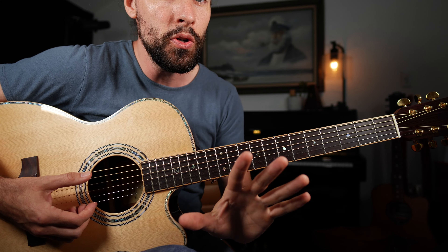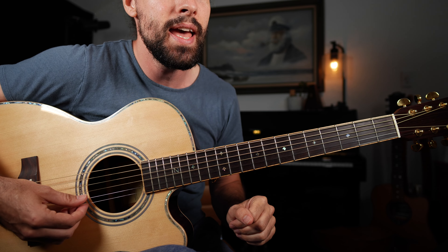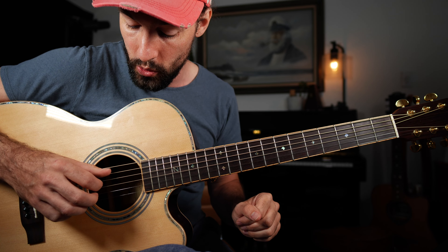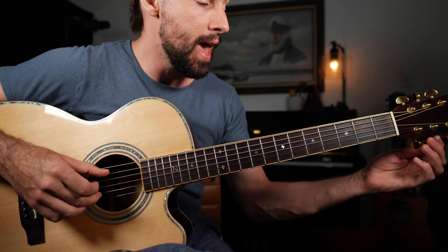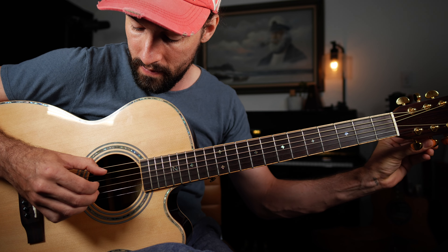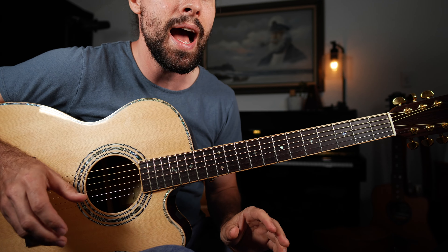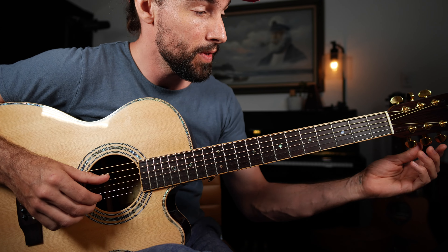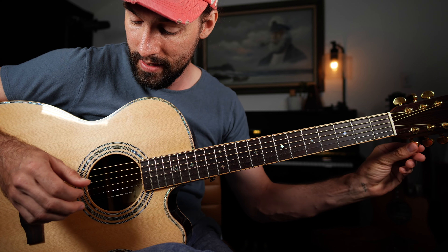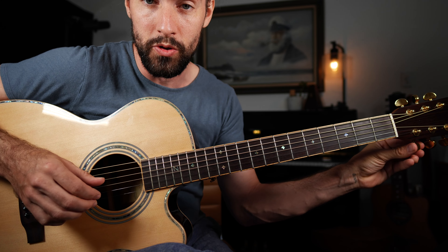Now the tuning that we need is going to be D, A, D, G, A. So we need to tune the B string down to the A string — pluck both of those strings together and match. The last step is tuning the high E string to the D string as well. Pluck both strings together and gradually match those notes together.